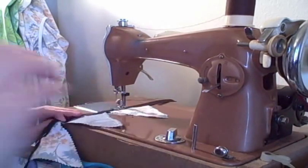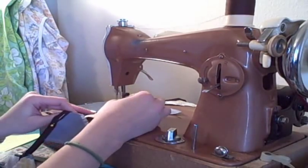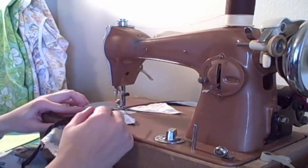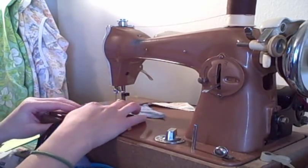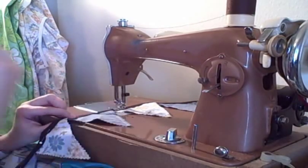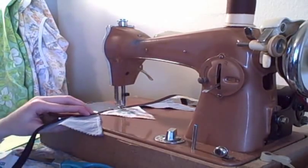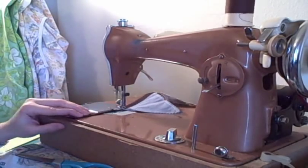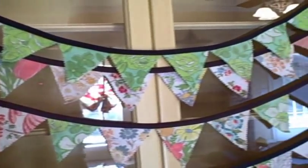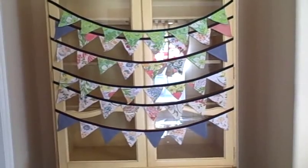Sew from one edge to the other, making sure to catch each flag and the seam binding. Watch out, because making these banners can be really addicting — I've made six of them now and I'm having a lot of fun. Once you start making them you might just keep making them for a long time.